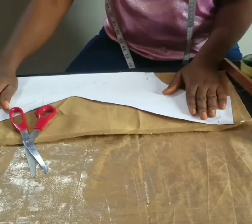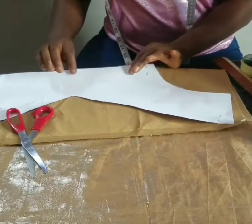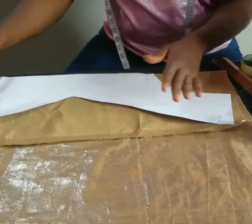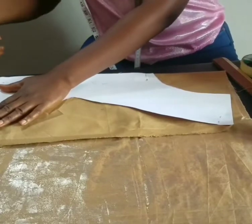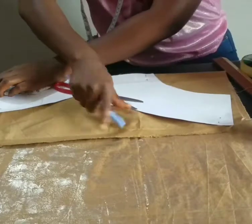Leave whatever allowance you want for the hem, or if you are turning with lining then you have to cut the lining exactly like this too, because when we are cutting this on fabric we'll cut for lining too, then join the lining with it. But for this the fabric is thick so I won't be using lining. I'm folding the edge and adding the allowance, marking this one out.